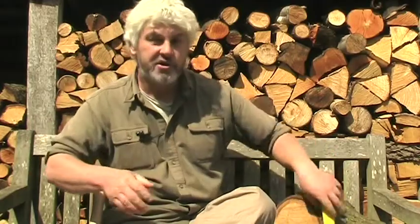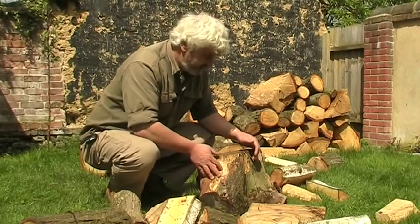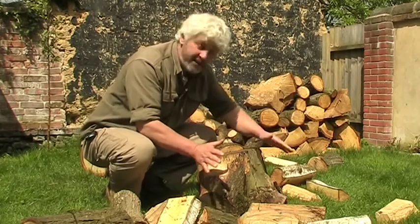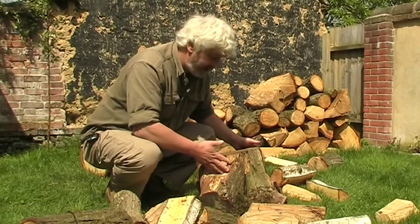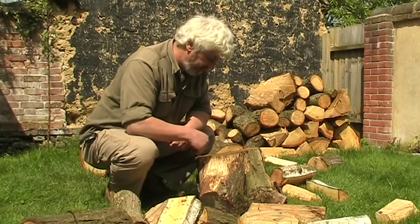Now the last thing is your chopping block. This has been my block for a few years now and it's a beauty. It has all the things you want — it's tough, it's got these big old knots in it making it really strong.